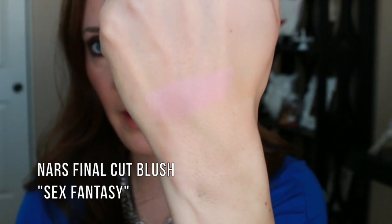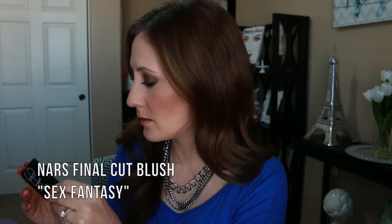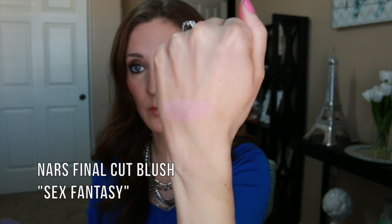So that one is Sex Fantasy — just a very light pink. I would say it's a cool-toned pink, like a very cool-toned pink. Really, really pretty. I'm excited to try that.